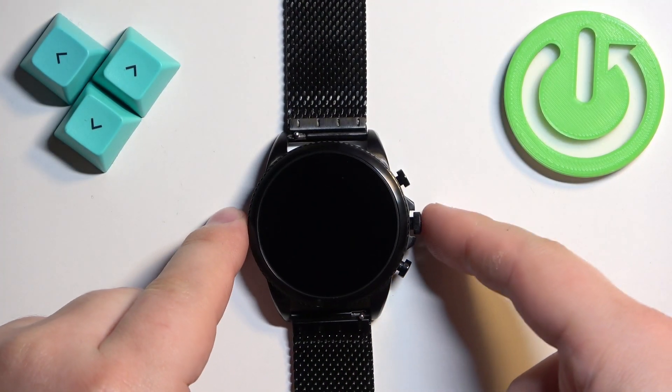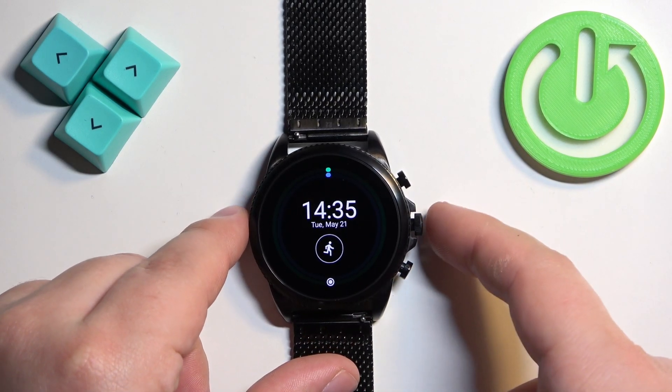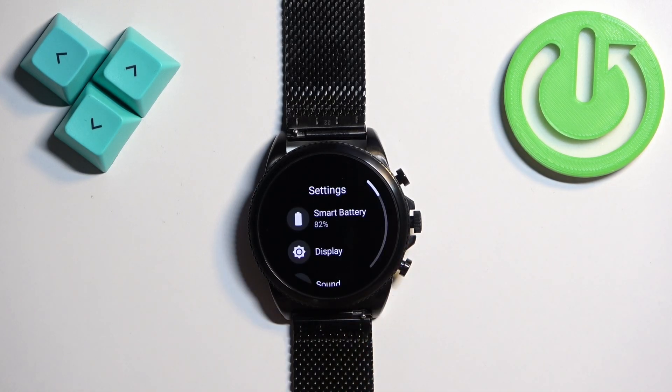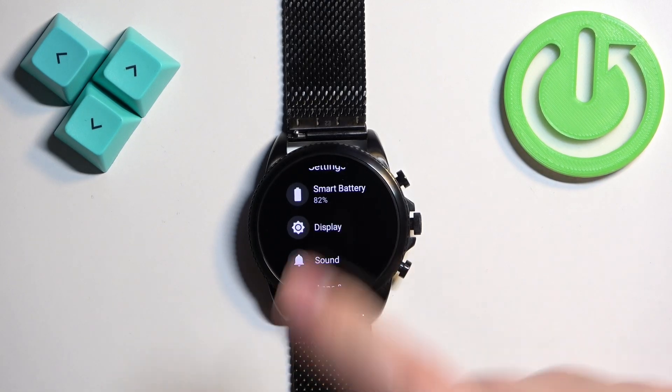You can wake it up by pressing the middle button. Once you wake up the screen, press the middle button again to open the menu. Now scroll through the menu, find the Settings icon, and once you find it, tap on it.